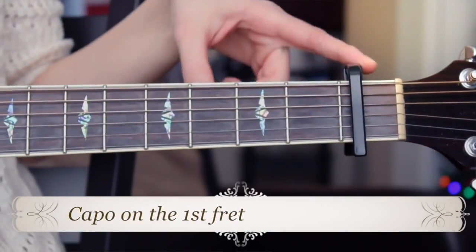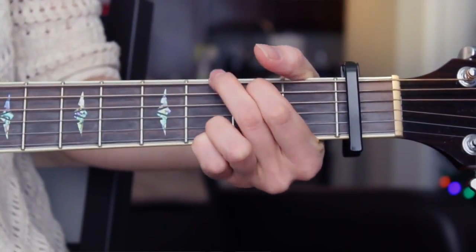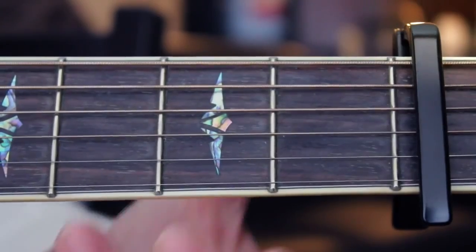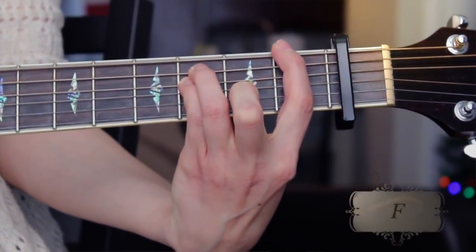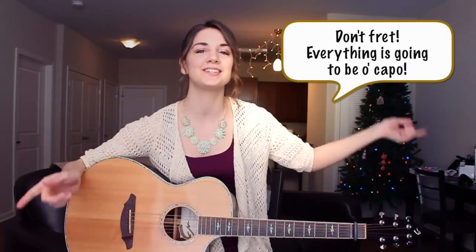Starting off, you're going to need a capo here on the first fret, and you're going to start off with an A minor. Next up, we have a G major. Next up, we're going to have a C major. And then we have the F. Now if you don't know how to build any of these chords, don't fret — everything is going to be okay. Just check down below in the description box. I have links to each separate chord tutorial so you can study them up. Come on back and learn how to play Dark Horse.